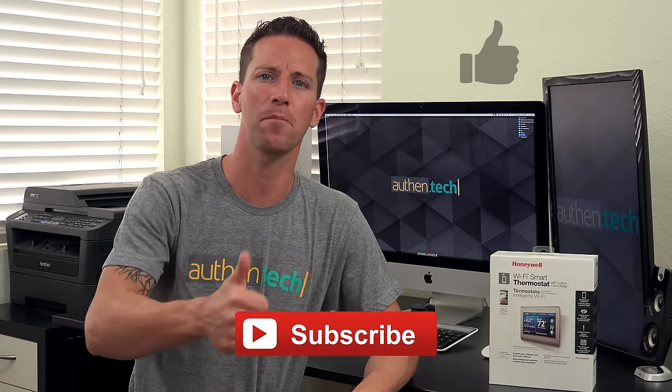Thanks so much for watching, and be sure to hit that subscribe button and the thumbs up button if you haven't already. And let's live the authentic life!